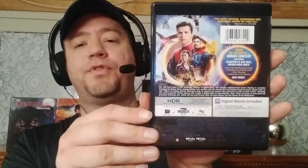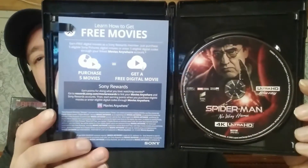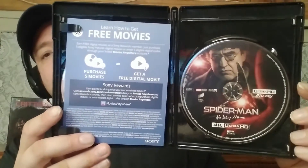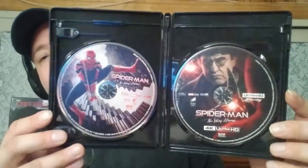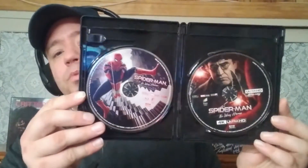Let's take the slip cover off and I'll show you guys what's inside. Here is what the case looks like — basically the same as the slip cover on both sides. Opening it up: it's cool that they got Alfred Molina back to play Doc Ock, and there he is on the 4K disc art. Here is the digital code, and the Blu-ray disc is basically the same as the case cover art. I kind of like when they're creative with the disc art — at least you can determine which one is the 4K and which one is the Blu-ray. Anyway, there it is — this is the standard 4K.